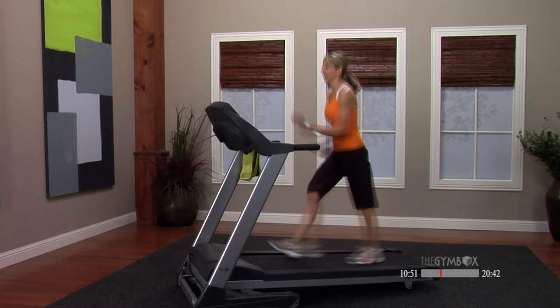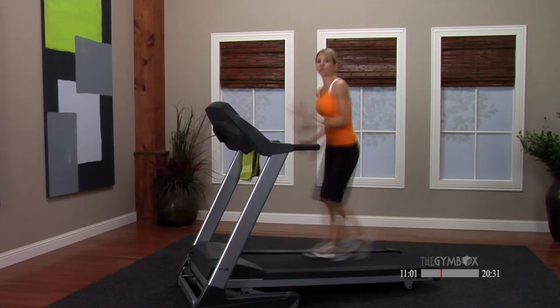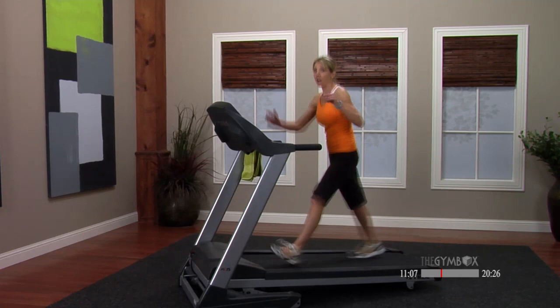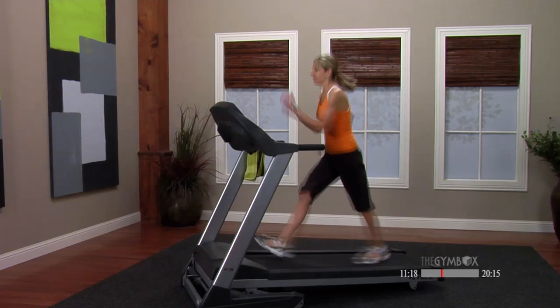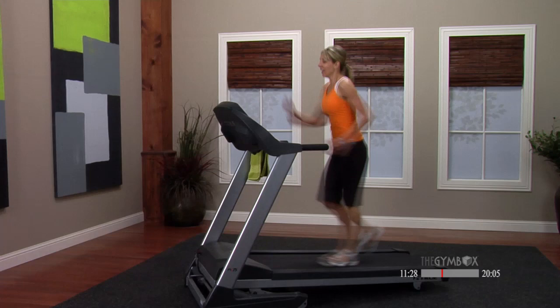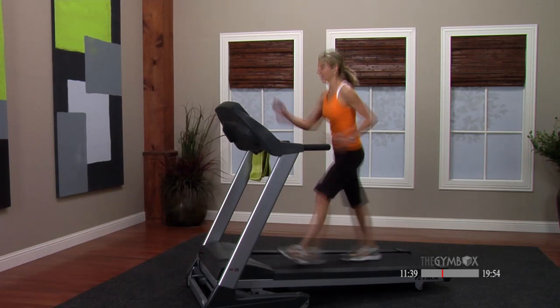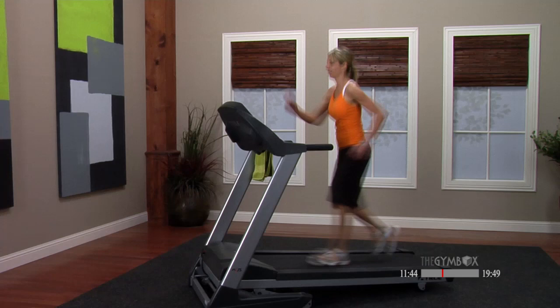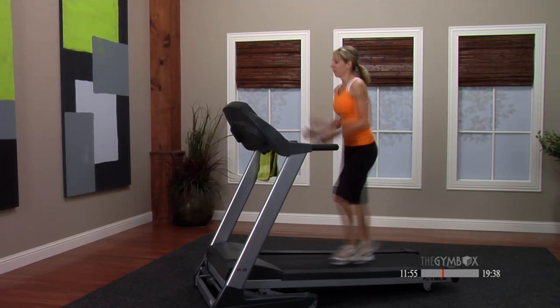Five, four, three, two — 8.0, two minutes, you ready? Let's do this. I want this to be a challenge. Keep it as a speed walk — no jogging yet. If you want to up your speed, try it. I'm trying a 4.7. No matter your speed, you're climbing at 8.0. Nice work. Halfway there, one more minute.